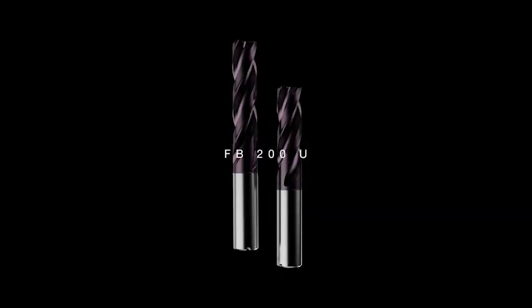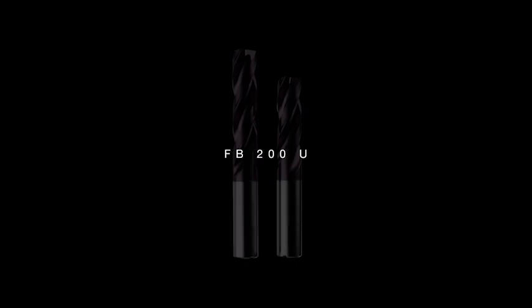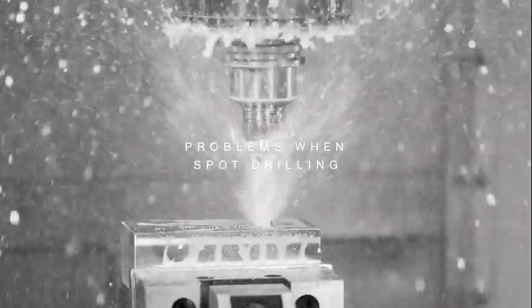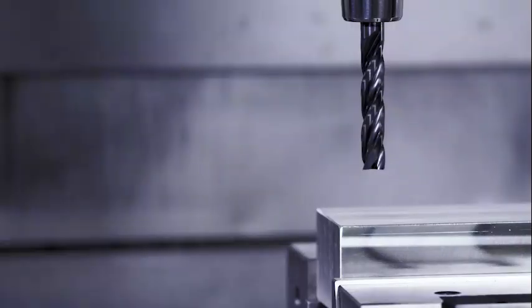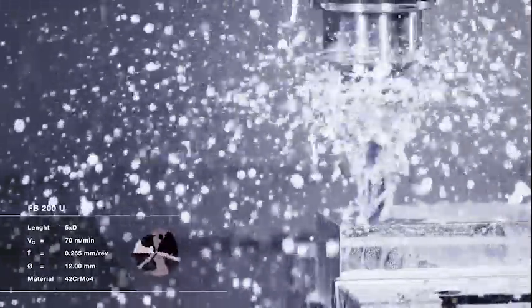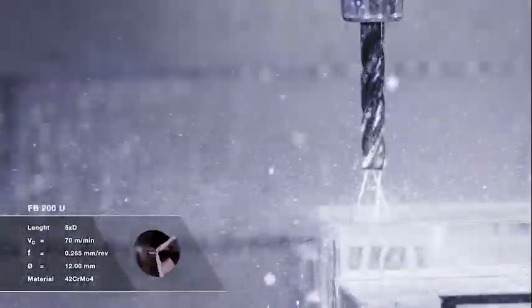With the FB200U from Göring, entire process steps or tools can be saved. While you have to pre-drill with conventional flat bottom drills or reduce the feed rate when pre-drilling on flat surfaces, the FB200U scores with higher feed rates thanks to its unique third cutting edge without any feed reduction.